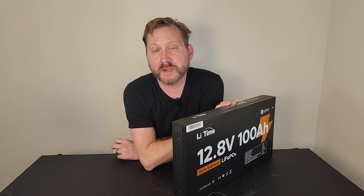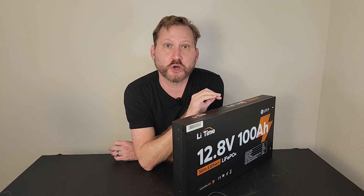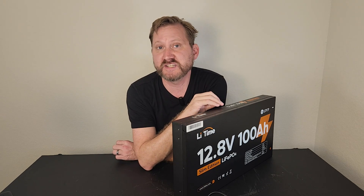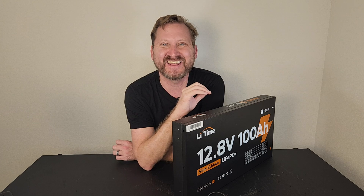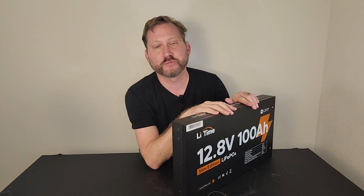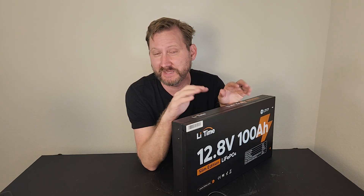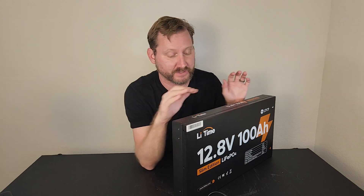We've also got low temperature charging protection built into this thing. You can charge it down to 32 degrees Fahrenheit, or discharge it down to negative 4 Fahrenheit. So this is a great battery for RVs that might not necessarily be fully encapsulated — a pop-up or something like that.